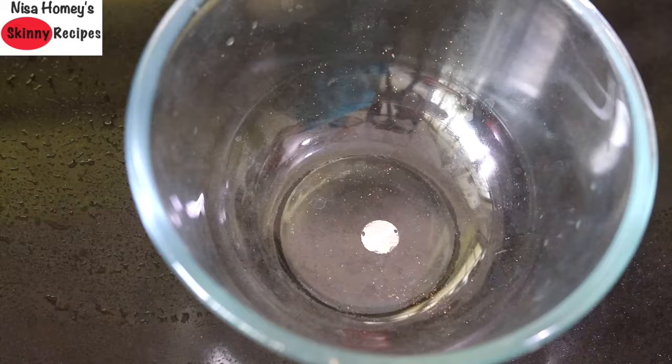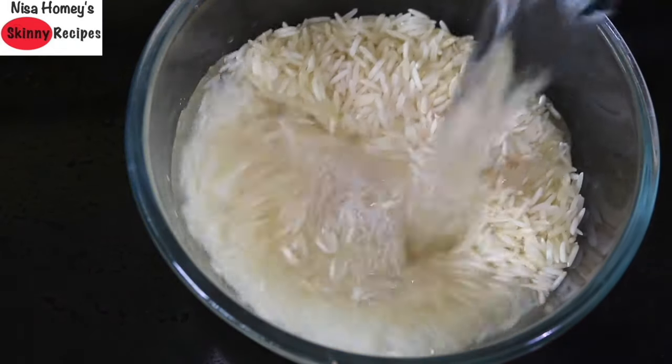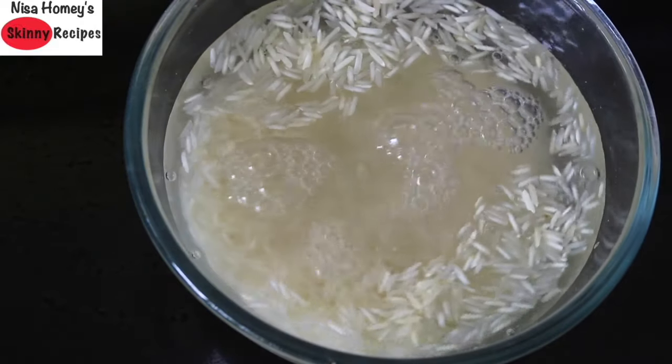Into a bowl add in 1 cup long grain rice, add in some water, and then soak the rice for about 10 minutes. While the rice is soaking, let's get the other ingredients ready.